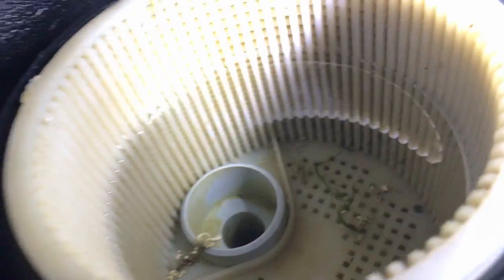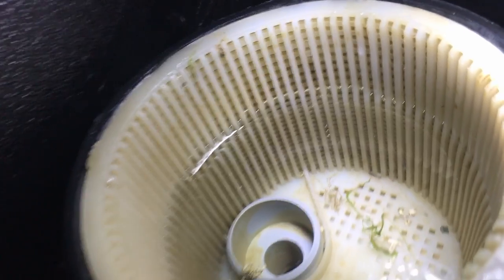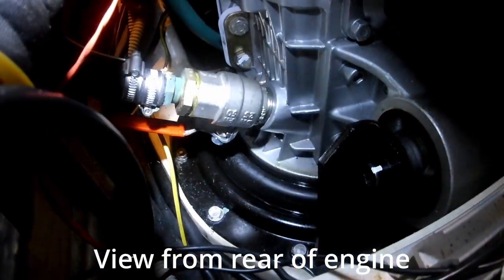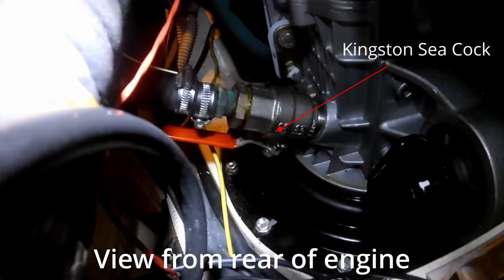Lift out the basket and remove any debris, then you can put the basket back. At this stage it's worth leaving the lid off. We're in the side cabin because this is the way we access the Kingston Cock, which is how we seal the water intake for the raw water in the engine. You can see there where it's joining the sail drive, and that's the Kingston Cock itself.